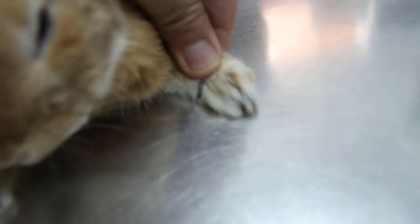Morning, 10 o'clock. I will get the nails cut. Do you send it to a groomer or do it yourself? Every two or three months when the nails are very long. Because this rabbit does not walk on the hard floor, right?